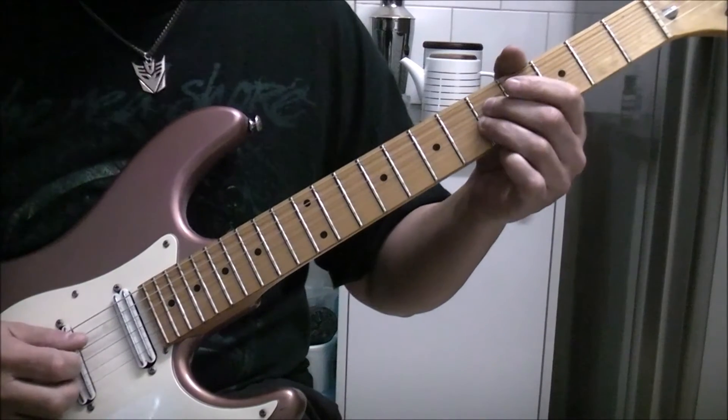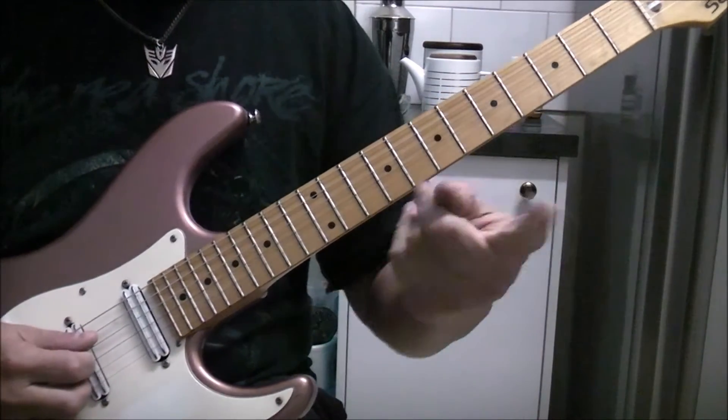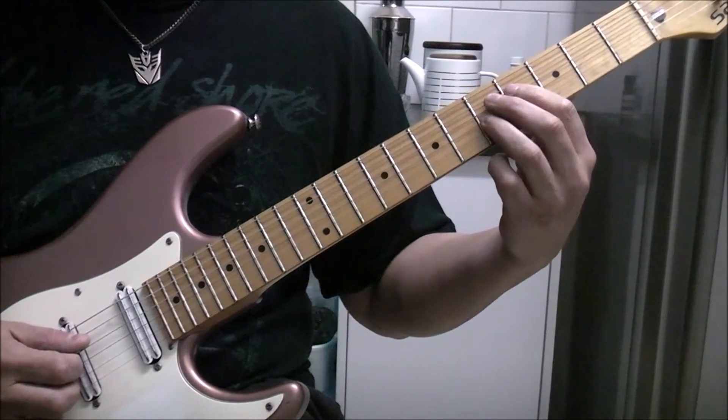Here, 5th fret on the D and G. So this time the D goes back from 5 to 4.